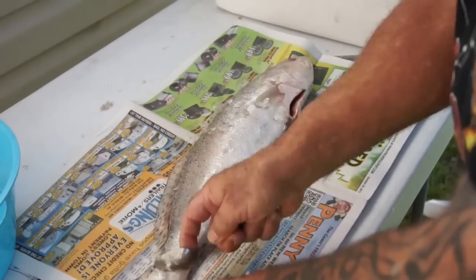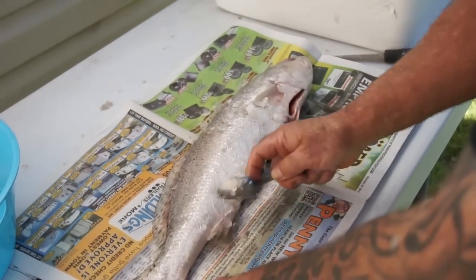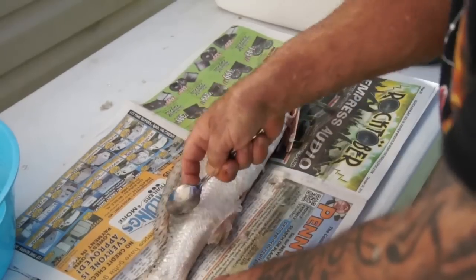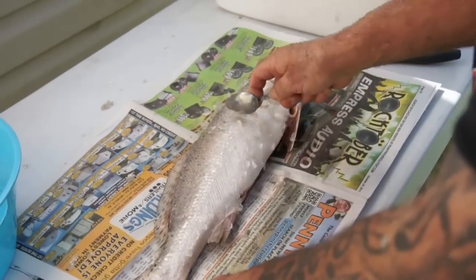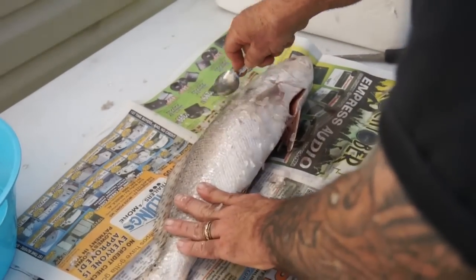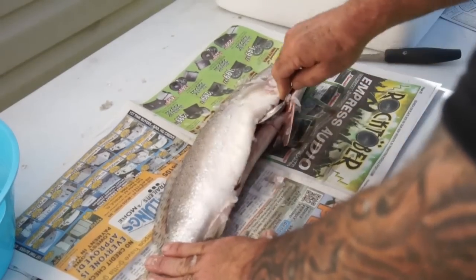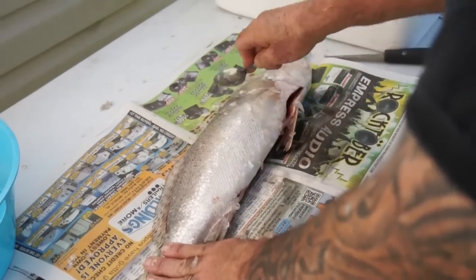I'm starting with these speckled trout here - one of my all-time favorite fish. I love catching these; they will give you a heck of a fight. I'm throwing the flies out here, but I'm going to eat them before they get a chance to. That's the first process - they've already been gutted. I'm going to go ahead and scale these and I'll be back to show you how to fillet them.